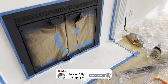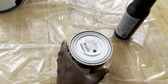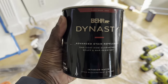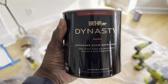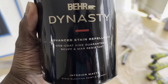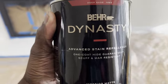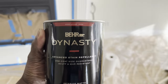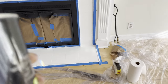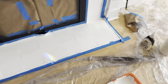Behr Dynasty is supposed to have a one-coat coverage, so we might only need one coat. However, I tend to always do two coats just in case — it doesn't really hurt. This has some really good resistance to scuffing and stains, which is great since this is going to be a kind of high-traffic area and people might be walking on the tiles here.